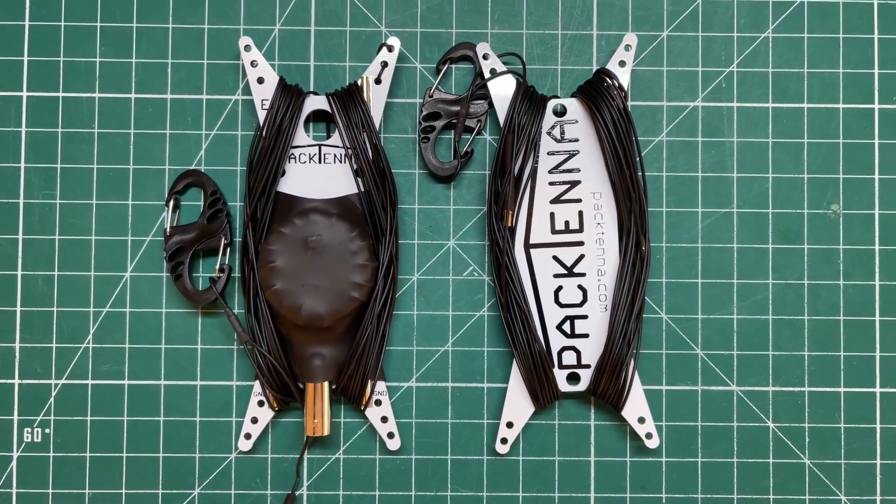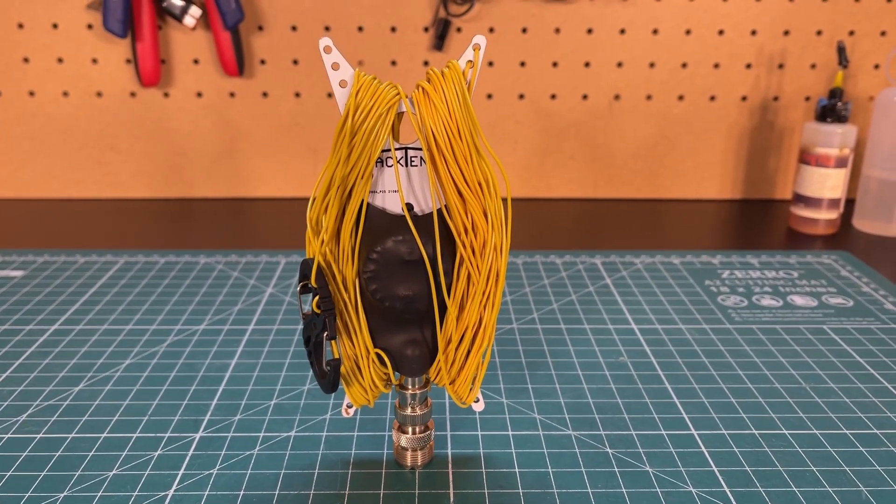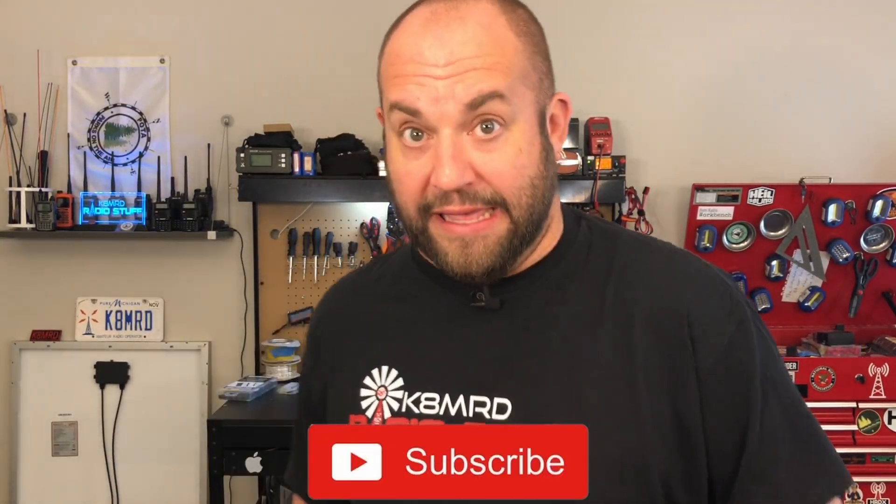Today is a very special day. Number one, we're going to turn this Pactena linked NFED HalfWave into this Pactena linked NFED HalfWave with the K8MRD mod. The special thing about it is that we're not doing this for me — I'm going to be giving this antenna away.